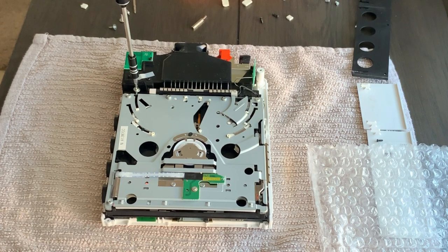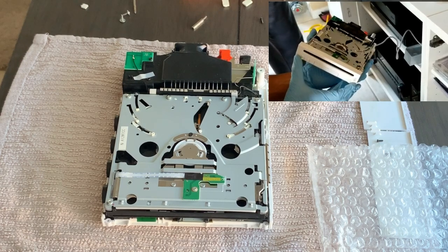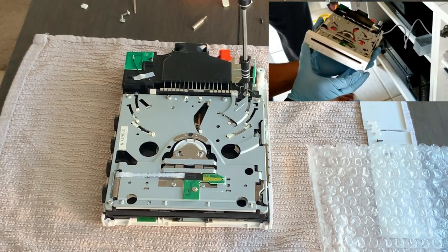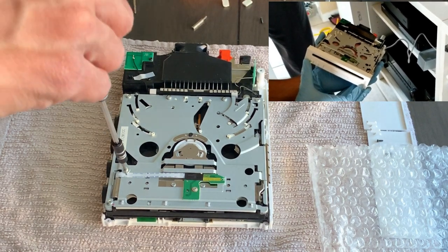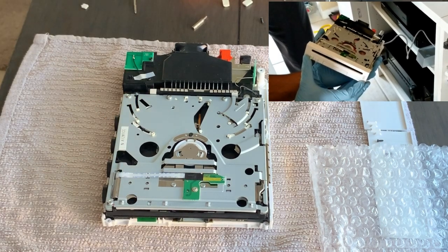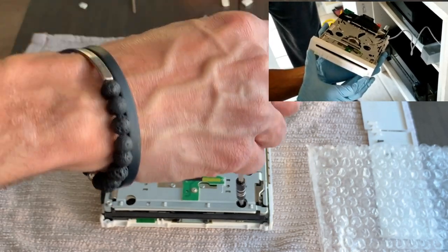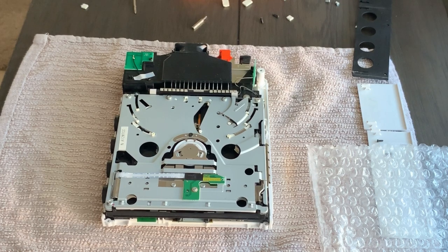Go ahead and tighten the four screws that hold the drive in place. Before we put it all back together, let's test it to make sure it works. As you can see, we were able to put the disc in, the disc was read, and it ejected when we pressed the eject button. That confirms the installation was a success and the drive is working as intended.